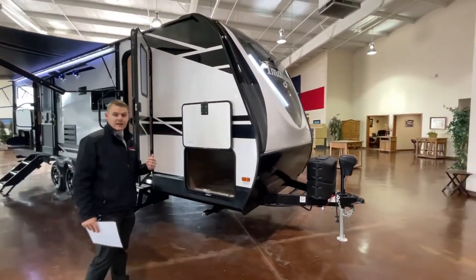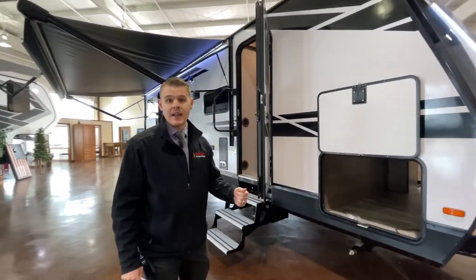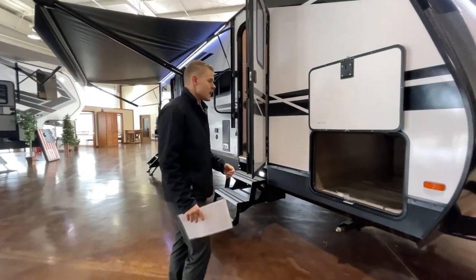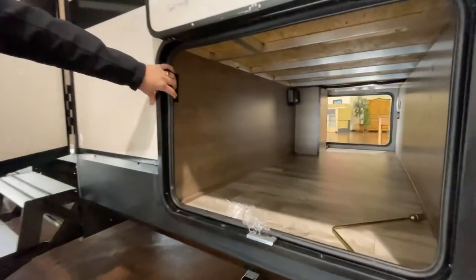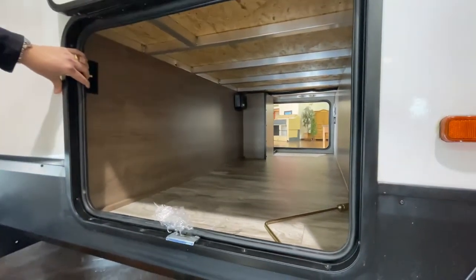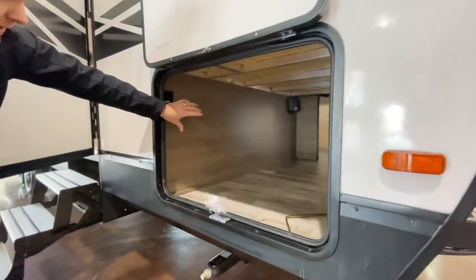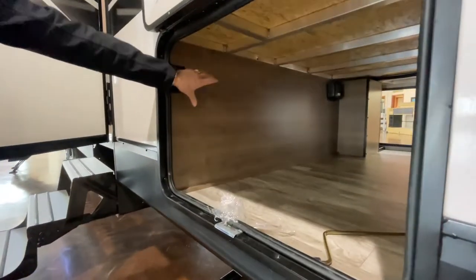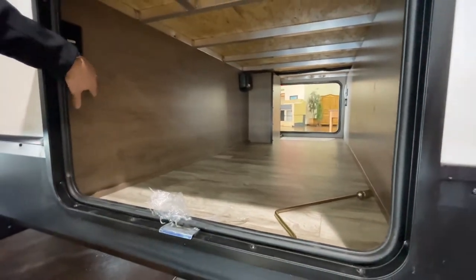One thing that's nice about the Grand Design Imagine series is that it does sit on a six inch drop frame. Why that's important is because you're going to get a tremendous amount of storage — 47 cubic feet of storage, and it's all unobstructed. A lot of times you'll see compartments that come into the bay, but this is full pass-through so you get to utilize all that space.